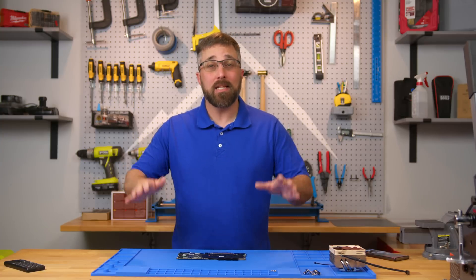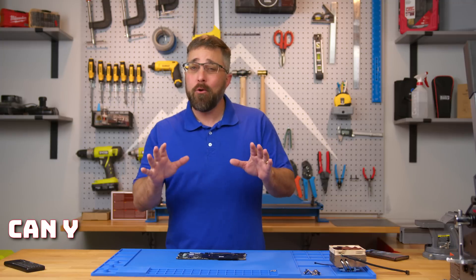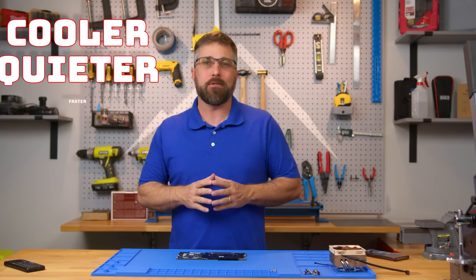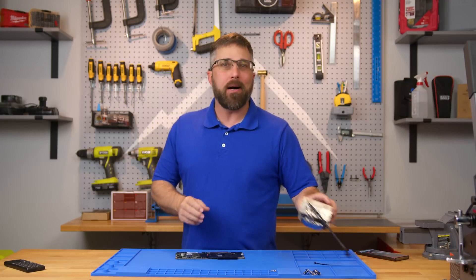Hey guys, CJ with Elevated Systems. I've been messing around with Framework projects for a while now, and a question that keeps popping up is: can't you throw on a bigger CPU cooler to keep things cooler, quieter, and faster? Well, that's not as simple as it sounds — you can't just yank off the Framework cooler and slap on any old CPU cooler.